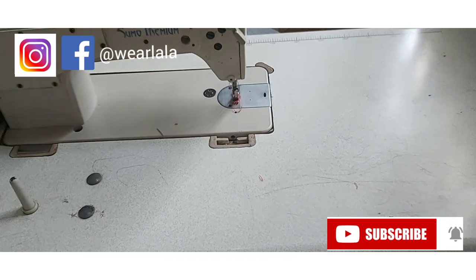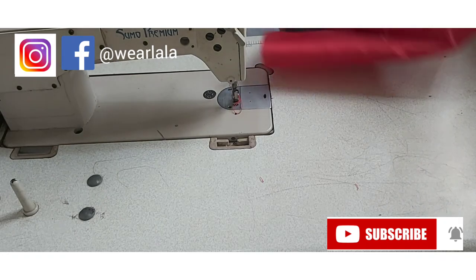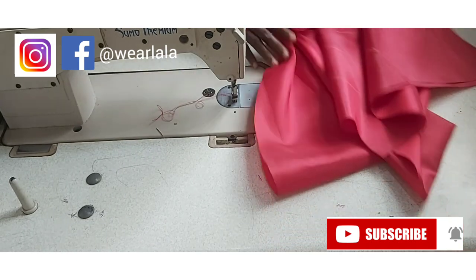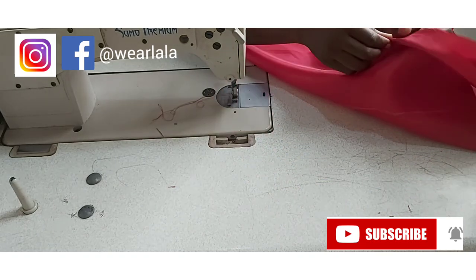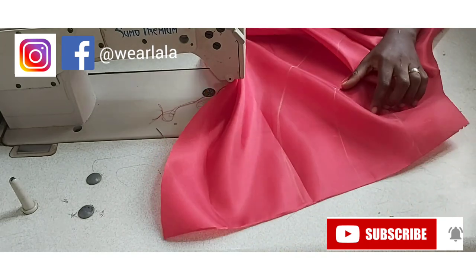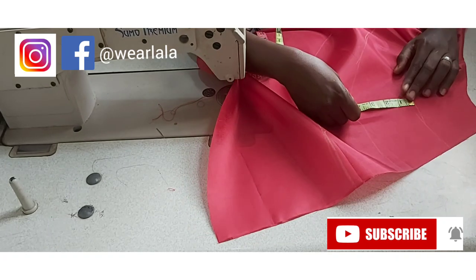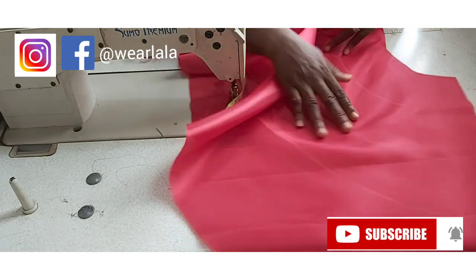Now we are going to work on the skirts. This is the lining of my skirts — for the lining I'm going to be having two full circles, but this is the first one here. I've already marked where I want to place my hard net. From here, I measured four inches, so for each of the lines I have a four-inch interval and I marked four inches around.